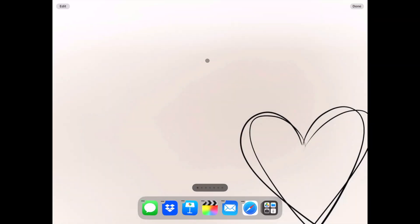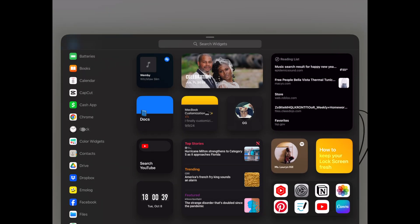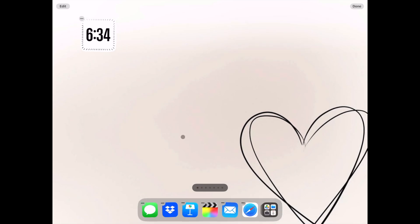To add a widget, select Edit at the top left and the pop-up menu gives you a list of widgets to choose from to organize your home screen. The first widget I'm going to add is a small clock. There are several to choose from but I'm going with the first one. I like this one because the border fills as the seconds count.